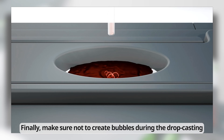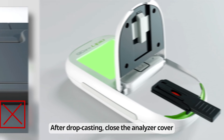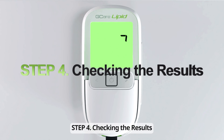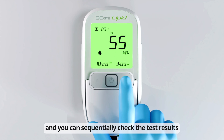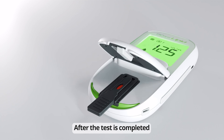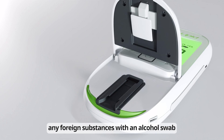Finally, make sure not to create bubbles during the drop casting. After drop casting, close the analyzer cover and wait 150 seconds for the test results. Step 4: Checking the Results. The test results are displayed on the screen and you can sequentially check the test results of each item by pressing the button. After the test is completed, remove the test strip and wipe off any foreign substances with an alcohol swab.